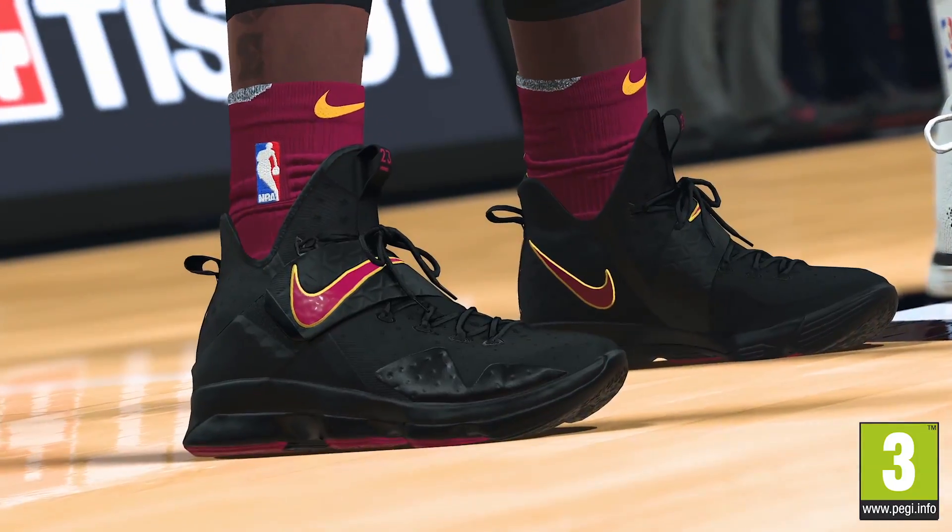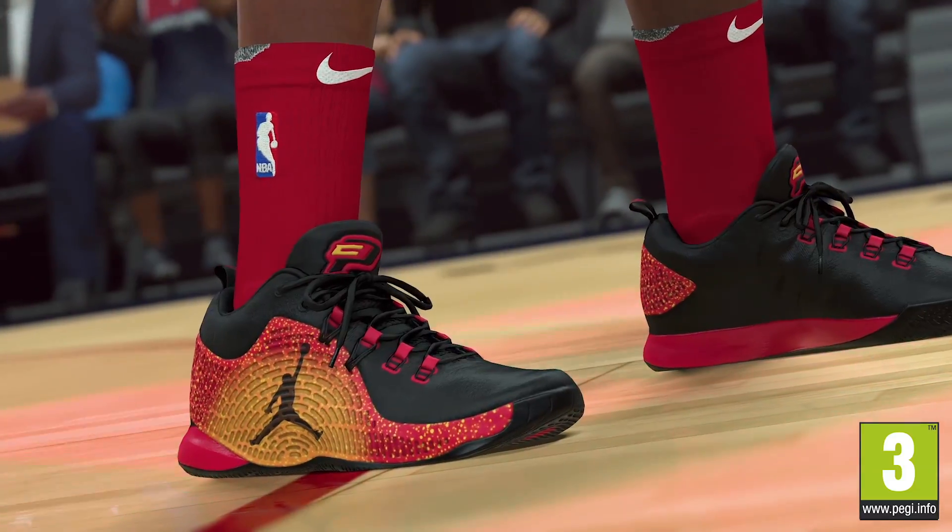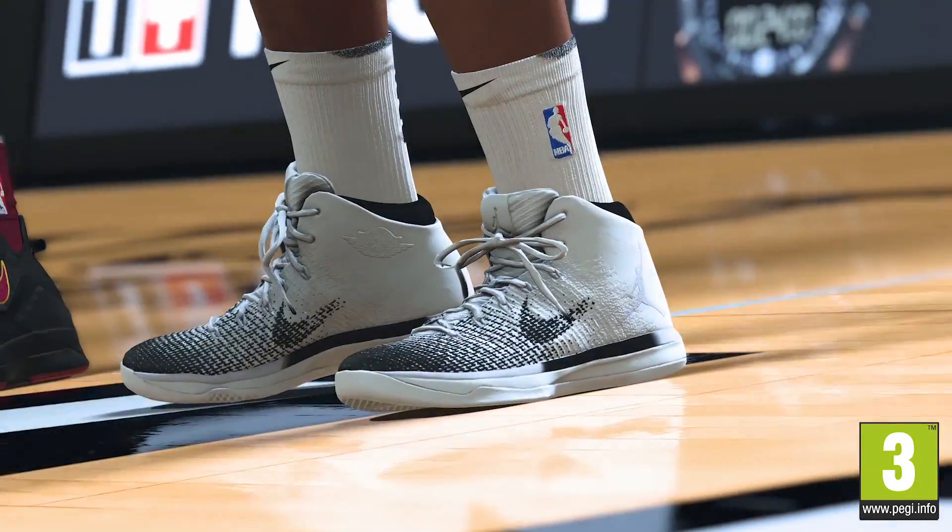We are shipping the largest collection of scanned shoes we've ever had, along with many new clothing designs. There's so much cool stuff.